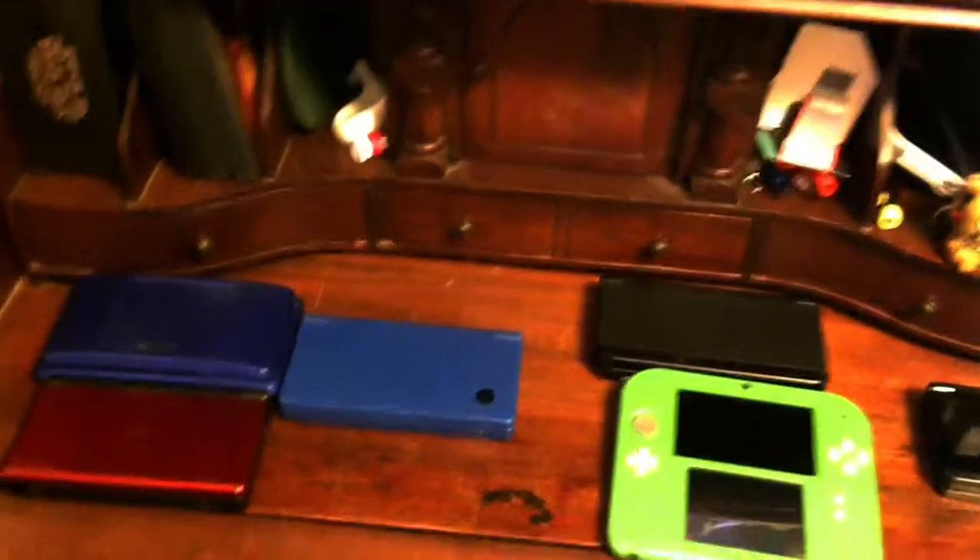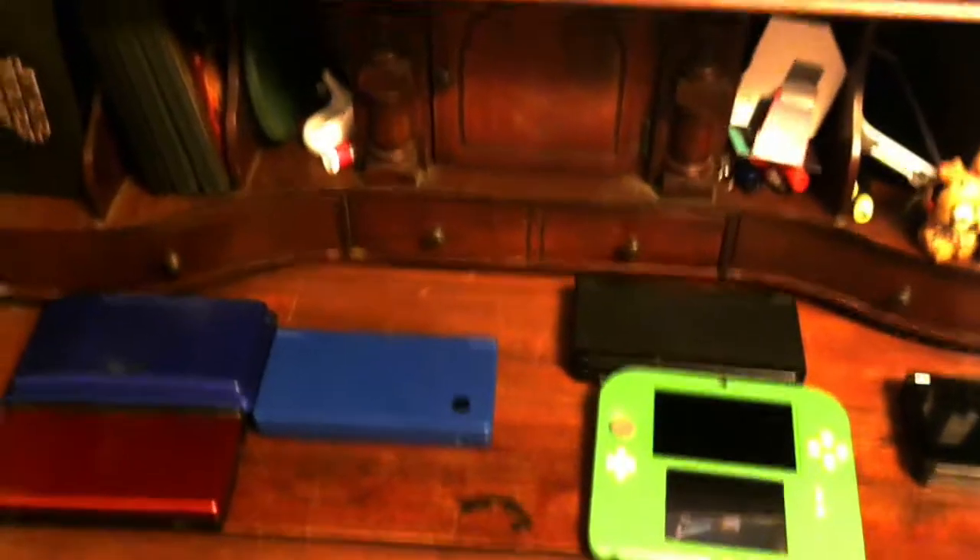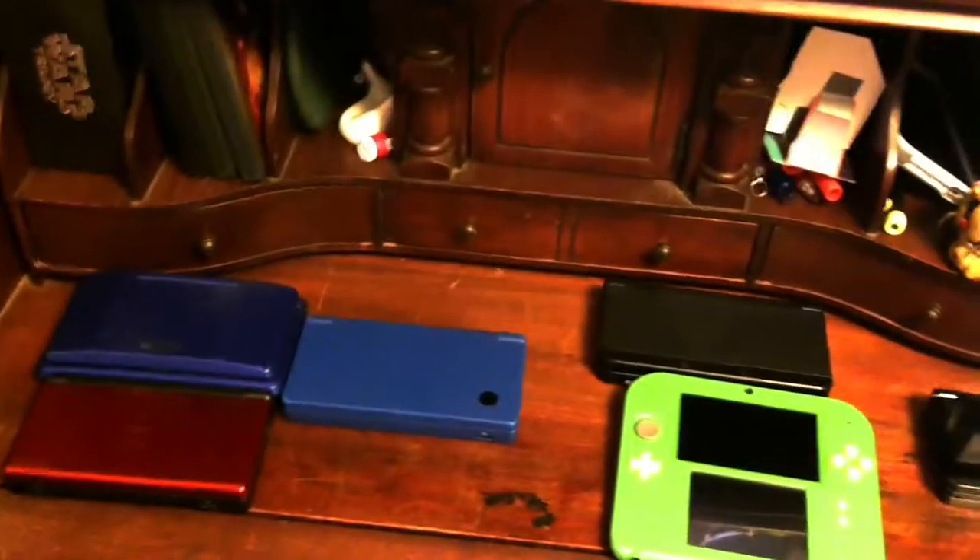I'm going to tell you about my experience with these consoles, give you a little backstory on myself and these consoles, and let you know what I personally recommend you check out — both old and semi-new. So let's get started.